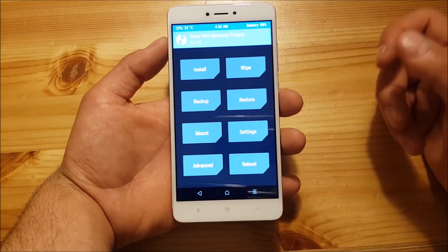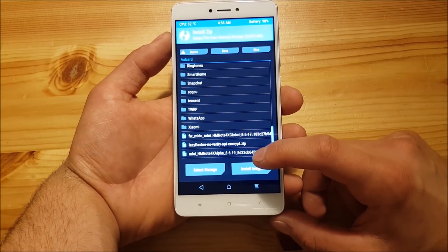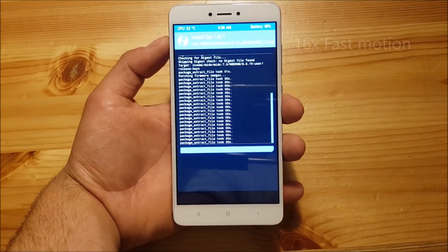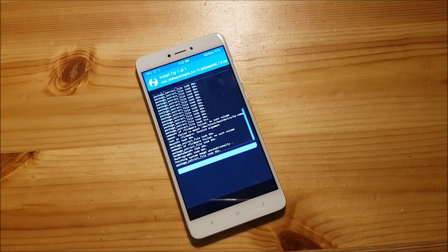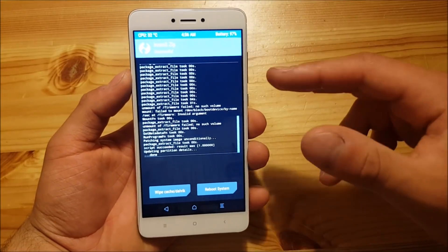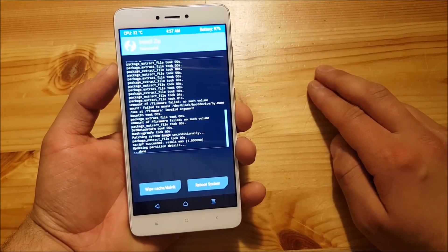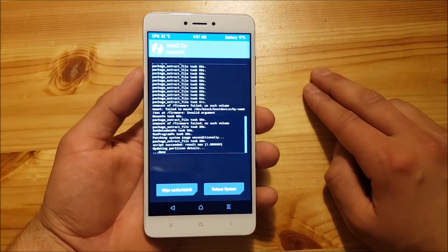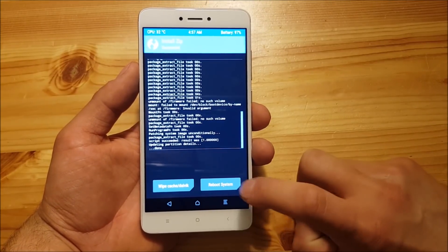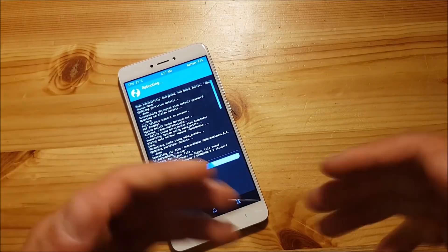After the wipe is finished, go to the Install section and locate your ROM — this is the MIUI 10 ROM — press on it and swipe to flash. The installation process will complete quickly. Note that this ROM does not come with Google apps, so you won't get the Play Store. You can try flashing GApps but they likely won't work on this ROM. When done, press Reboot System and swipe to reboot.